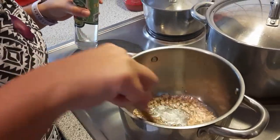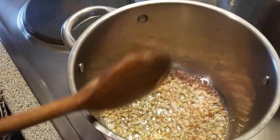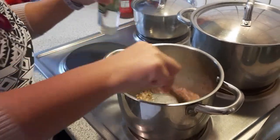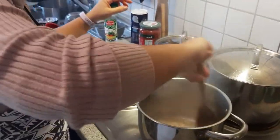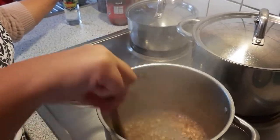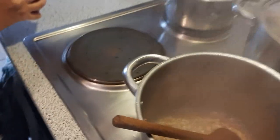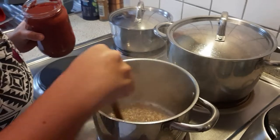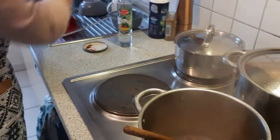We're putting the vinegar in now — it's almost golden. As you can see, it's golden from the garlic. The smell of garlic and vinegar is amazing. Then we add the tomato sauce.